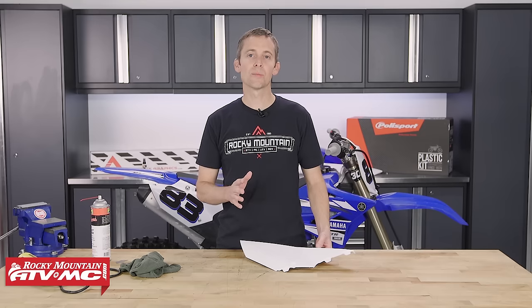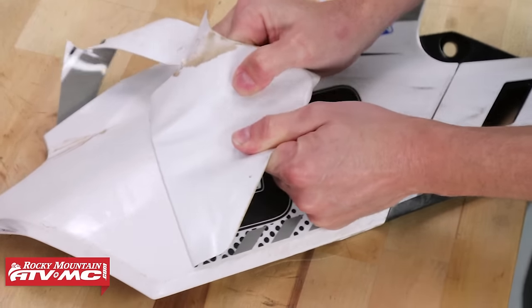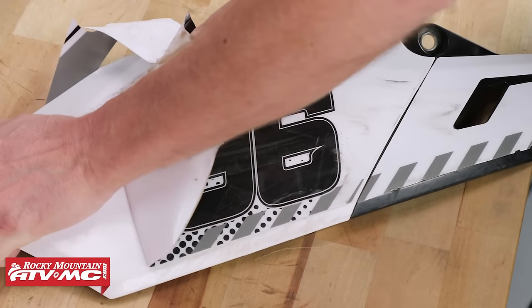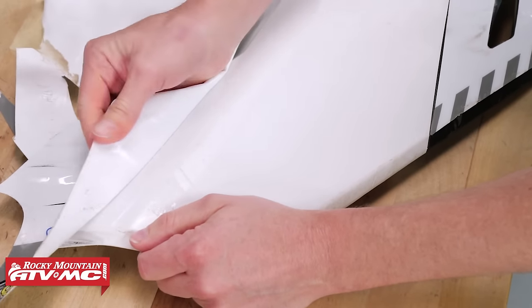The first step when installing graphics — and maybe the most important step — is to make sure the plastic is clean. If you're putting your graphics on old plastic, you want to make sure the old graphics are removed. If there's any sticky stuff left, use some contact cleaner to get that off.